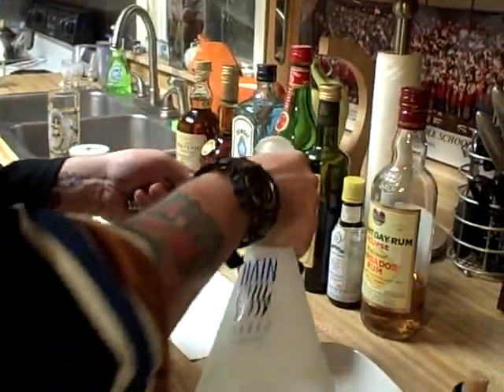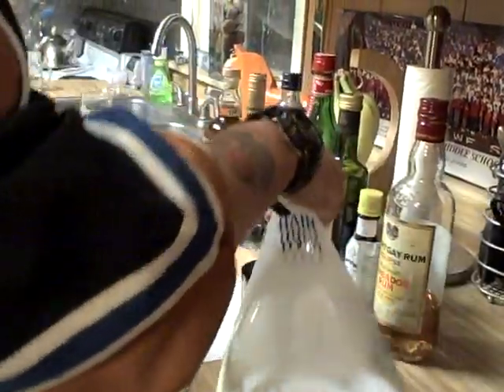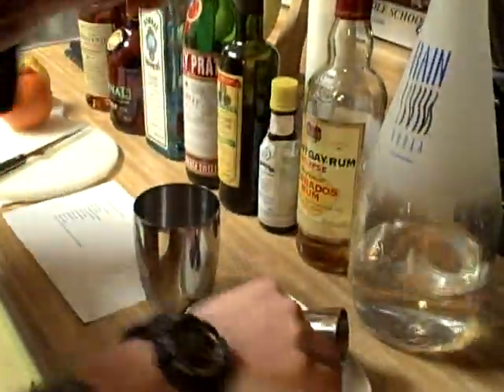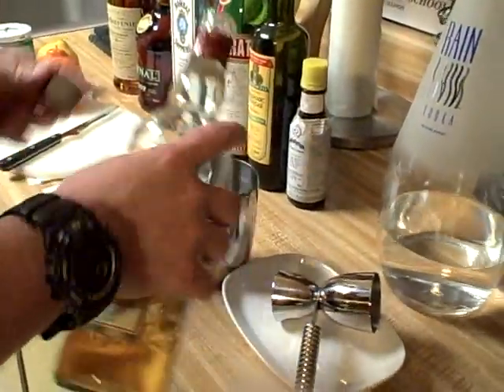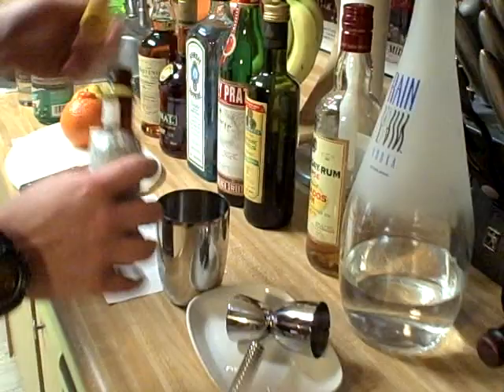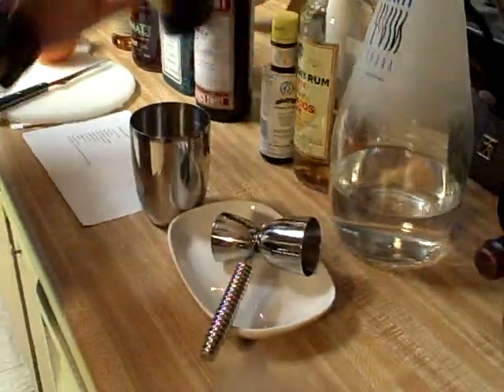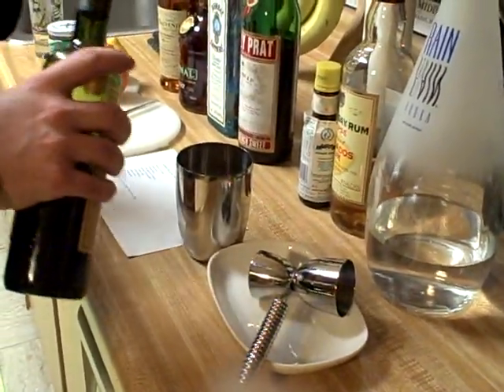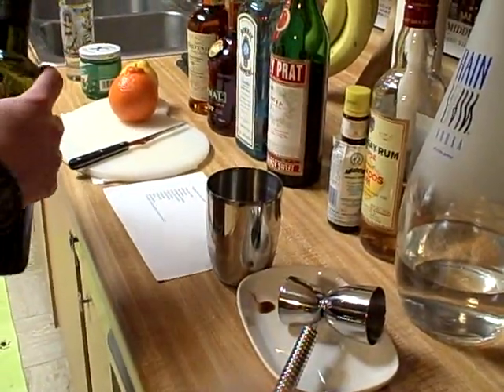Make an Alaskan Polar Bear Heater: two shots of vodka, a little rum, a little bitters, smidgen of vinegar — ew, that's I think more than a smidgen, possibly two smidgens.